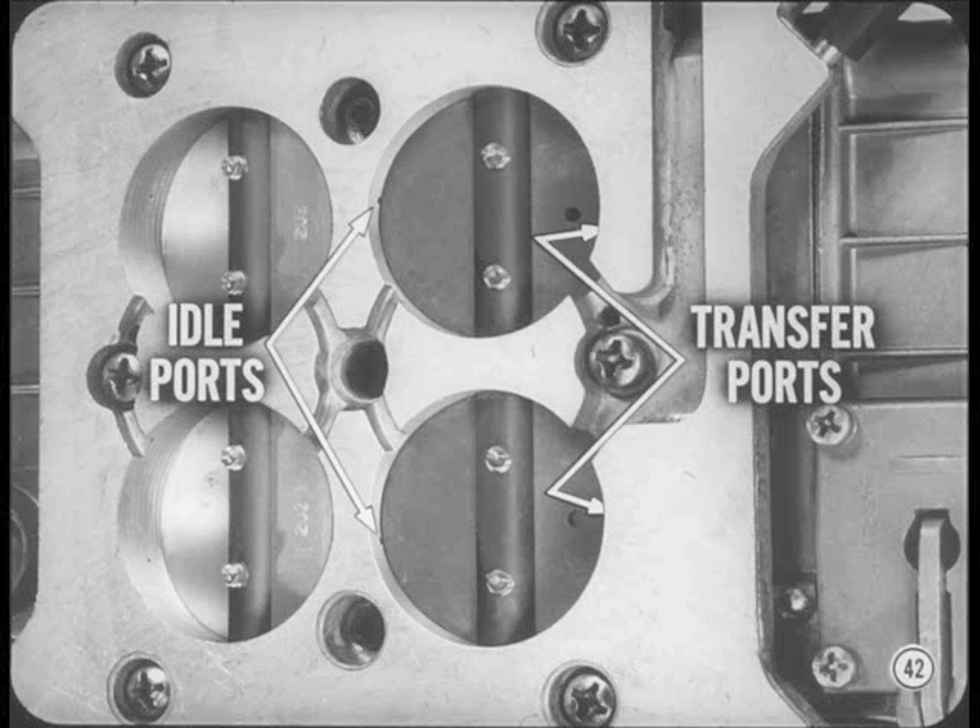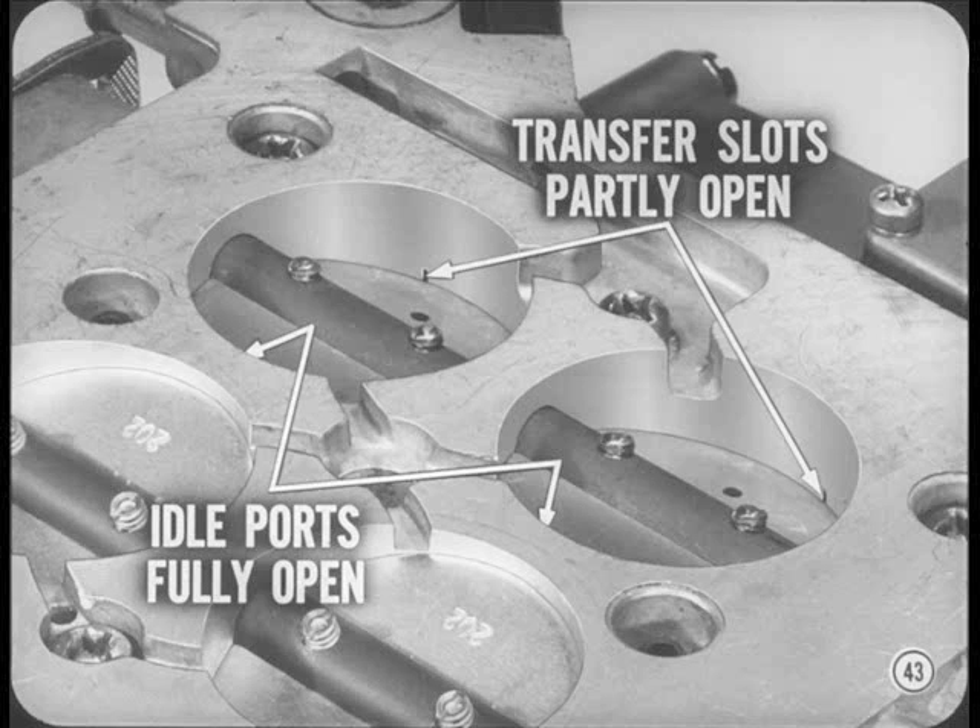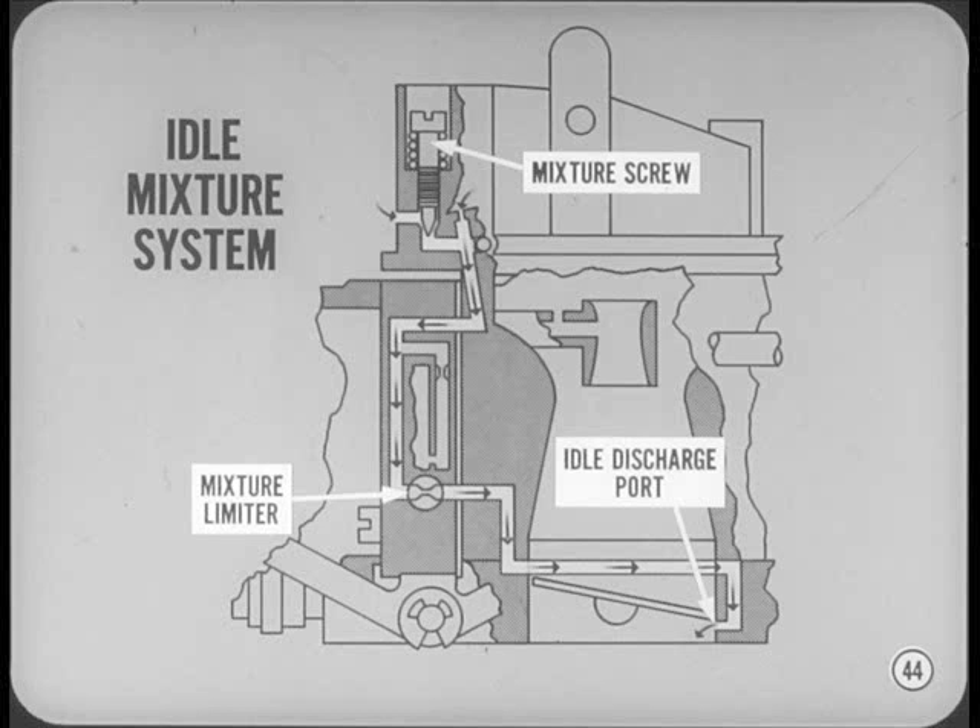From the bottom of the throttle body, you can see that the idle and transfer discharge ports are on opposite sides of the primary bores. This arrangement is used because the primary idle and the transfer systems are separated to provide closer control of the mixture ratio. At curb idle, the idle discharge ports are fully open below the throttle valves. The transfer port slots are only partly open below the throttle valves, so their discharge is relatively small. With the throttle valves closed, most of the bleed air for primary idle mixture flows in past the mixture adjusting screw, mixes with idle fuel metered by the idle mixture limiters, then flows through separate passages to the idle discharge ports.